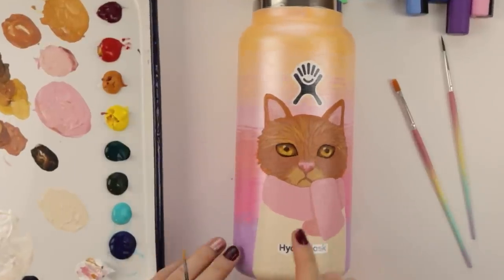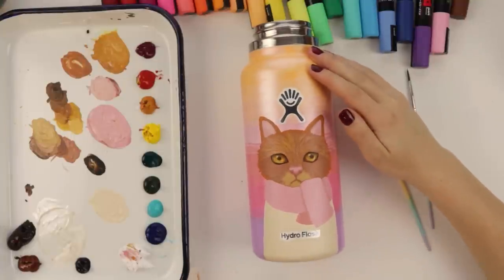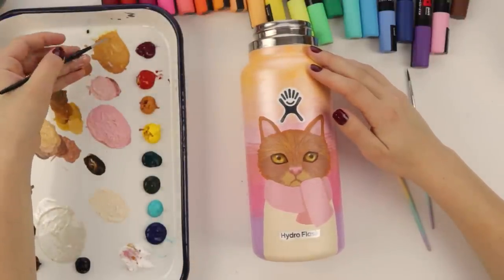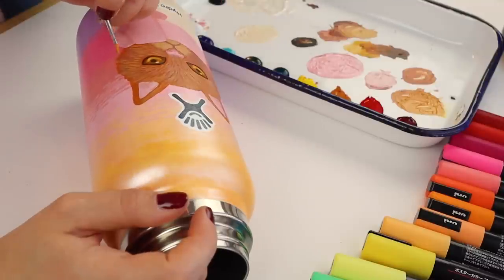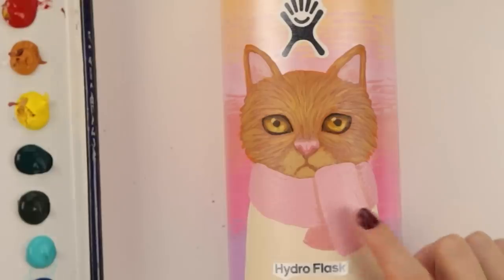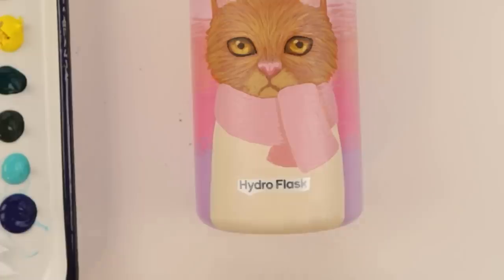You know what this reminds me of? I just had this realization - it reminds me of Harry Potter in the Chamber of Secrets when Hermione turned herself into a cat. Let's work on the scarf. Actually, wait - let's do the sweater. I have a really fun idea for this sweater, so let's see if it works out.